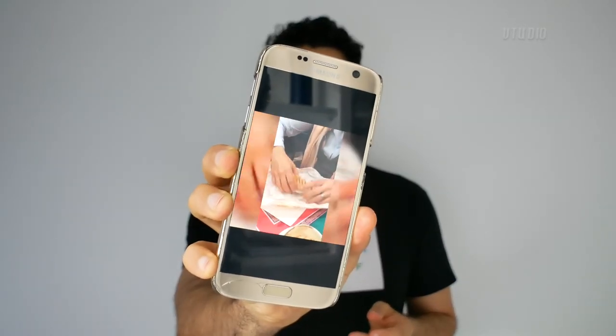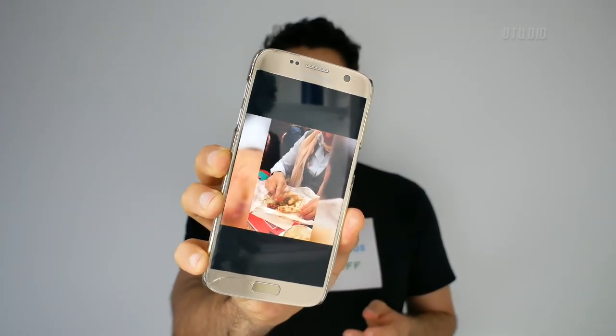Just one more quick test — I want to see how it handles video, because on some Bluetooth headphones I've had before, the audio for the video would lag behind by about half a second. So I'm just going to play a bit of video here and see how it goes. The audio and the video are synchronised really well, so I'm happy about that.